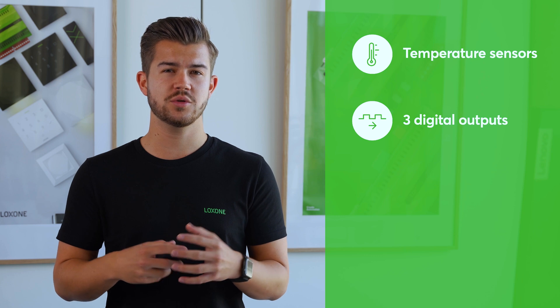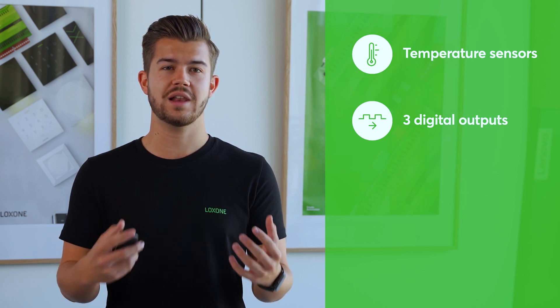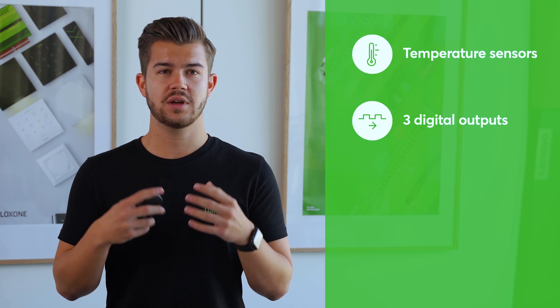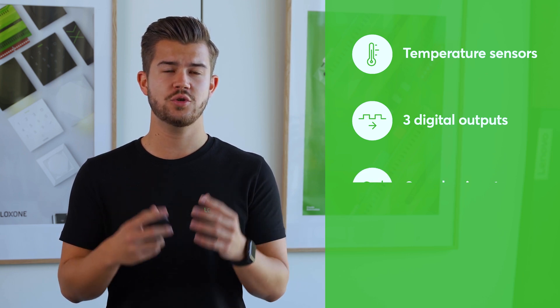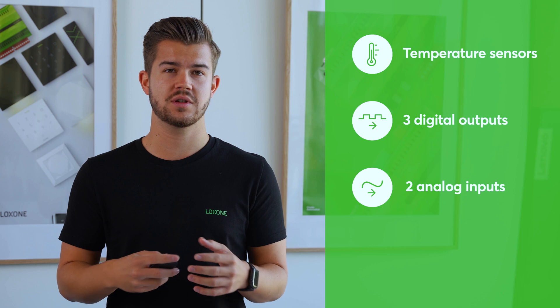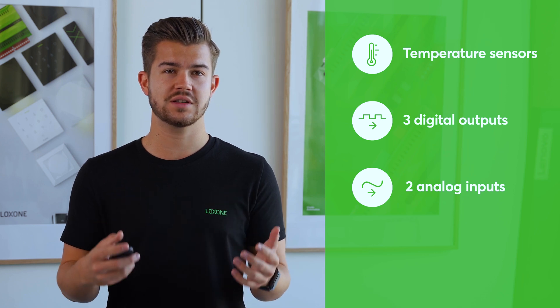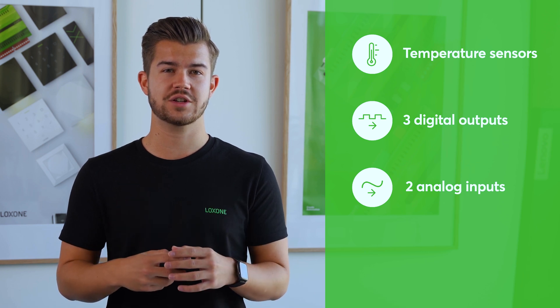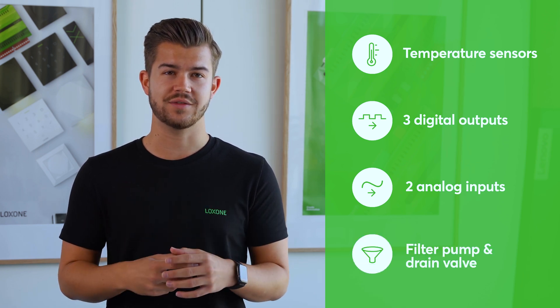The respective times are conveniently defined in the Lockzone app. In addition, the Aquastar has the following interfaces: a one-wire interface for integrating temperature sensors, three relays that can be used freely to control the lighting, the heat pump, the jet system or the pool cover, two freely usable analog inputs which can be used alongside pressure sensors for level measurement, and two firmly defined connections for the filter pump and the drain valve.